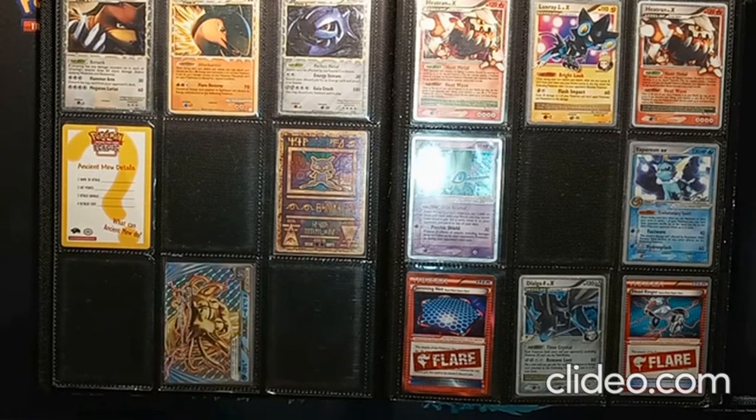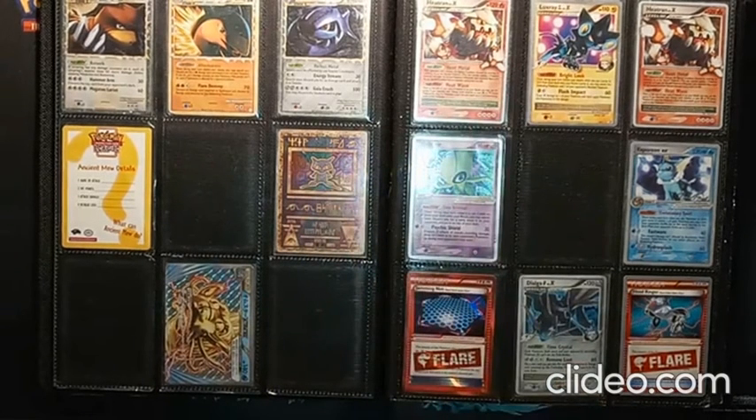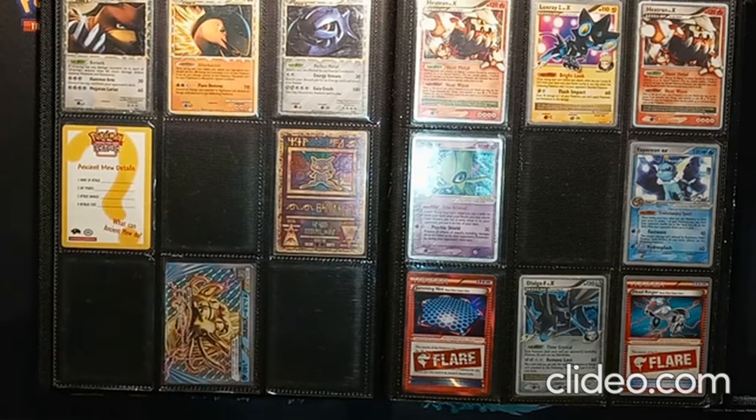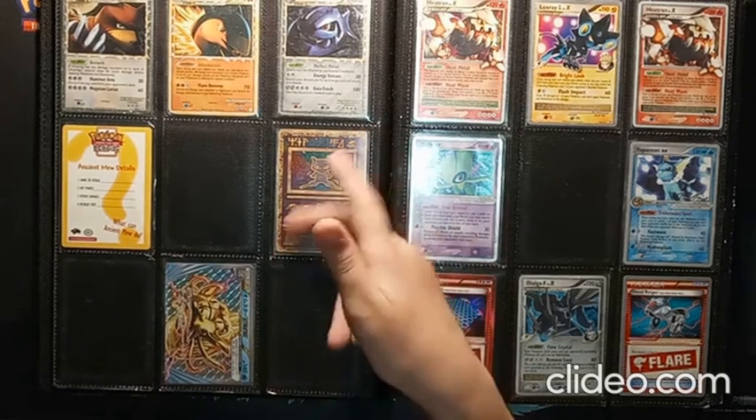Moving on, we have our Ancient Mute cards. This card used to be worth thousands of dollars, but Pokemon reprinted it a couple of years ago and got tons more copies out there. Now you can buy it on eBay for like five or six bucks. I bought mine when it was three bucks, so I'm thankful for that. People who bought it as an investment piece lost so much money after the reprint — there are now thousands and thousands of copies of this card out there.